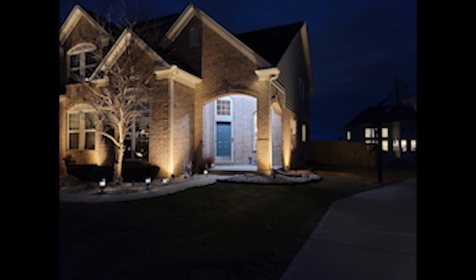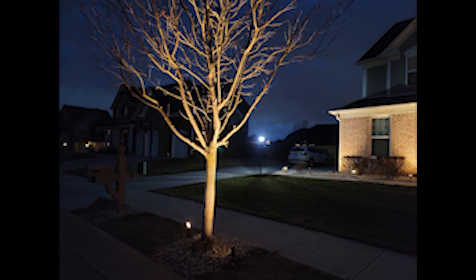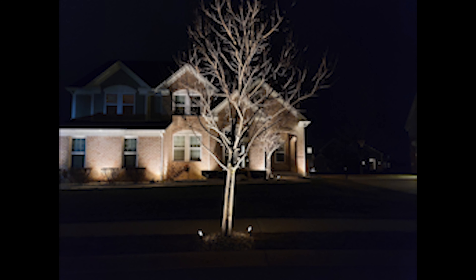Here's another view of the front of the house — I apologize for my vehicle being in the way — but you can see how we highlighted the two front trees, and it really makes the house stand out in the neighborhood. Here's a shot of the house around the corner highlighting the front door. And here's a picture of one of the trees out in the front yard. You can see how the lights appear from below, and all the shadows of the branches — just super dramatic.